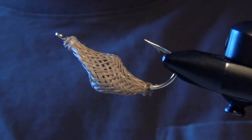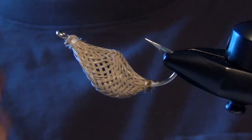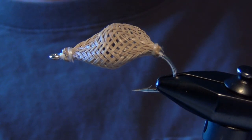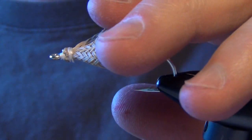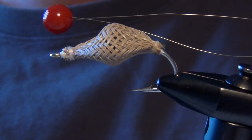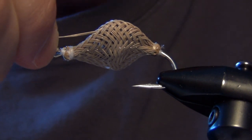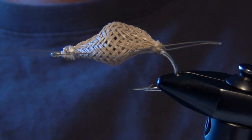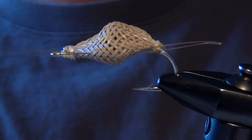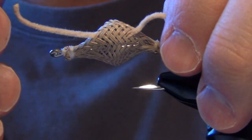Now we can come in here and flatten out our body and sneak the thread up to the eye, just like we did at the back half of the body. And there is my crab body. This fly will ride with the hook up in the water. So I'm going to thread all the legs and claws onto the bottom of that fly, which is actually the top of the hook because it will be riding upside down. Your best friend is going to be a threader — these are just wire threaders from Griffin. I thread through one side and out the other basically where I want my legs and claws to be, then take a piece of velvet chenille or ultra chenille in a matching tan color.